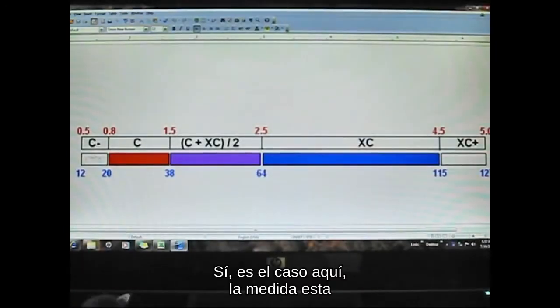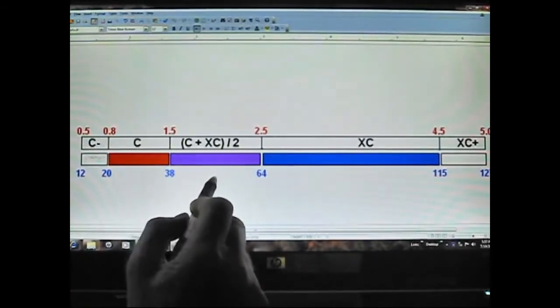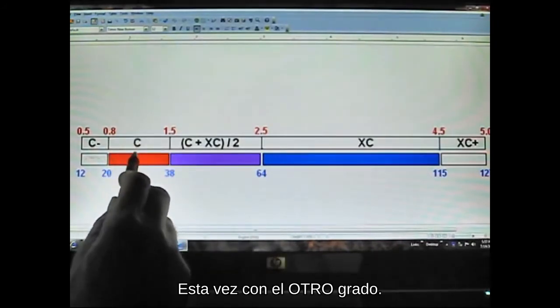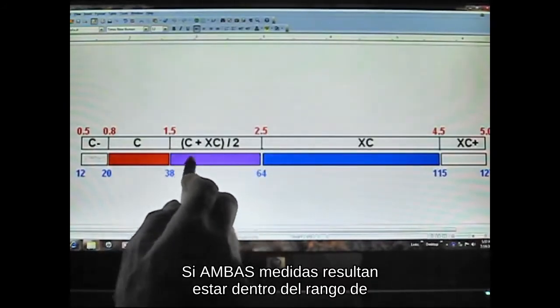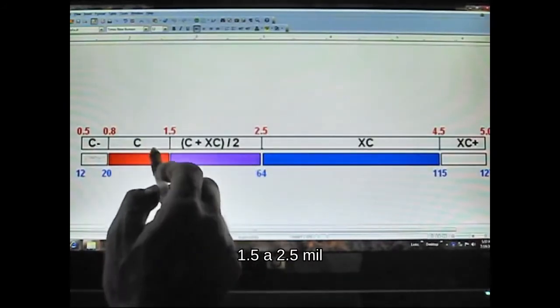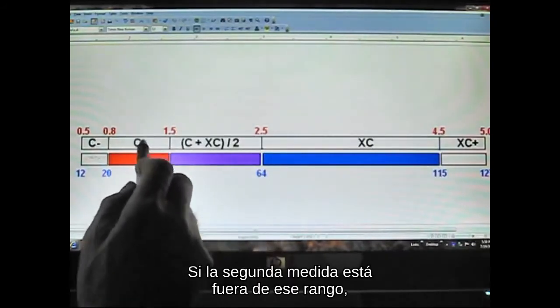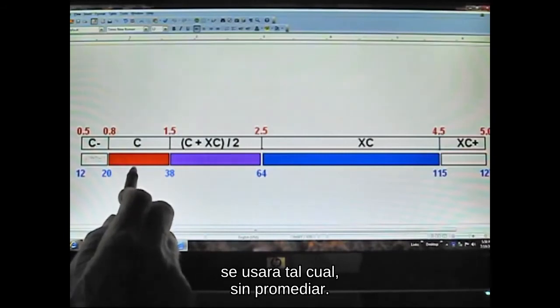If, as is the case here, the measurement is within the overlap range, TestX recommends that you take a second reading, this time with the other grade. If both measurements turn out to be within the 1.5 to 2.5 mil window, we will average them. If the second measurement is outside that window, we'll use it as is without averaging.